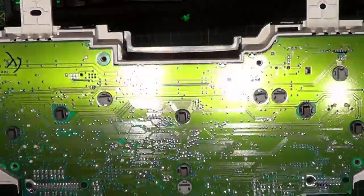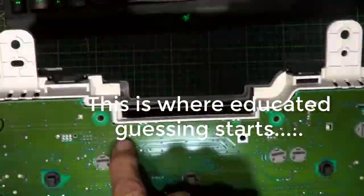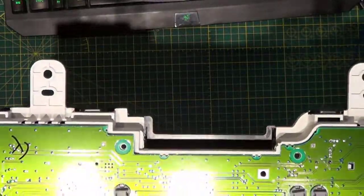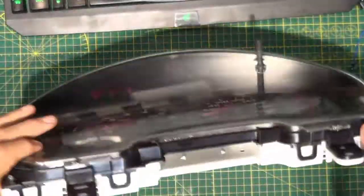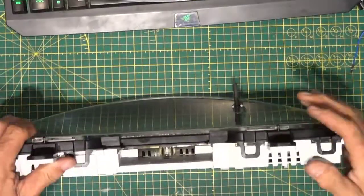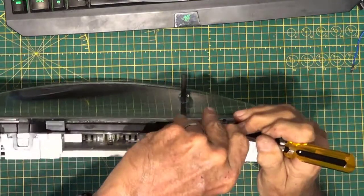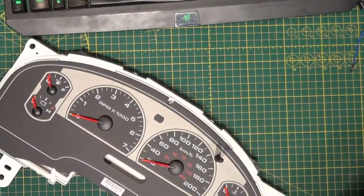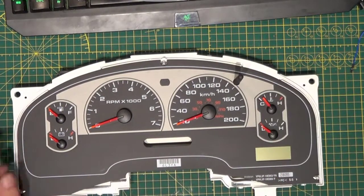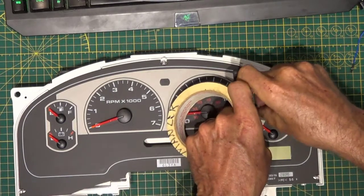Now to remove the circuit board there are going to be some catches — right here and here. Looks like there are only two catches that hold this in place. But we can't do that until we remove the needles from the instruments. To remove the cover, these black plastic pieces just push up and out, and once they are all off we can get access to the needles. Just using a screwdriver to keep the gap open while releasing the pressure. Now when we pop these off we don't want to screw up the alignment, so we're going to mark them so when we reinstall we'll know where they're supposed to be.